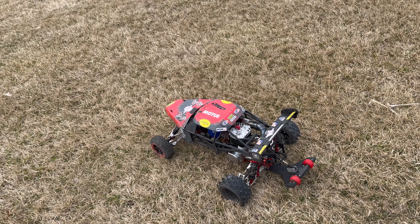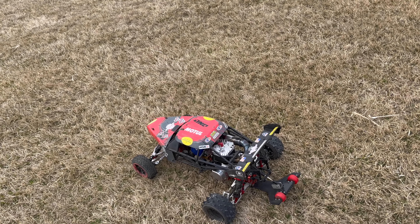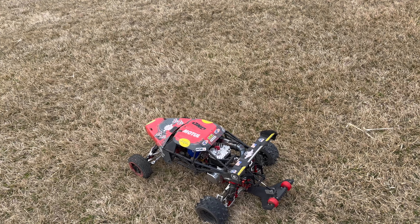All right, guys, we got the 71 Supreme out here. First rip, first take on the ground. Let's see what it's like.